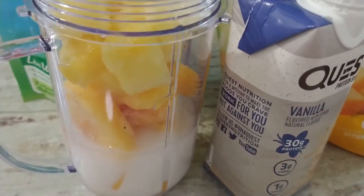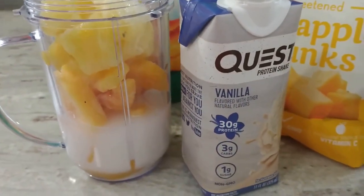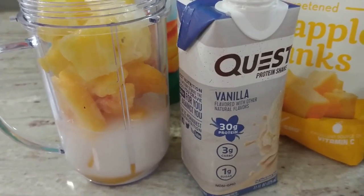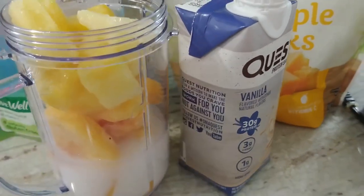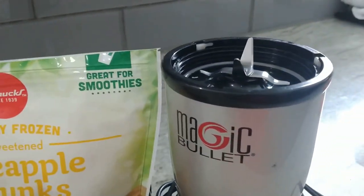What I've got additionally is a little splash of hot water because these are frozen solid, and then I have a quarter cup of the Quest vanilla protein shake. I use Premier — whatever I have on hand that's really low points, that's what I use. And then we're just going to blend that up in the Magic Bullet.